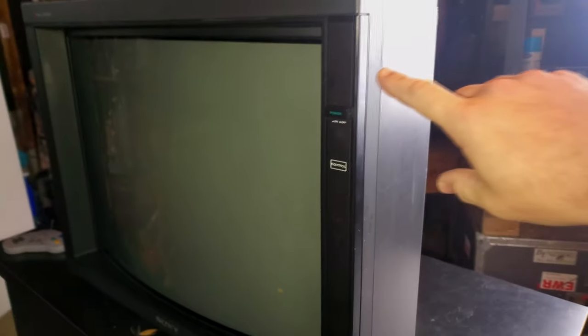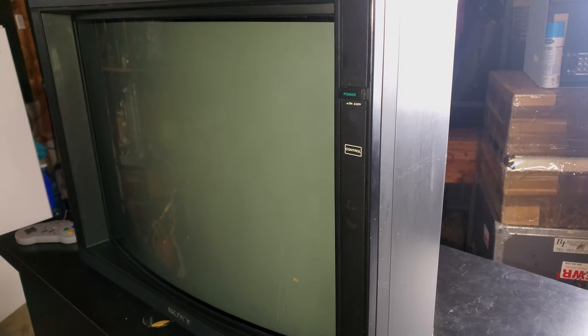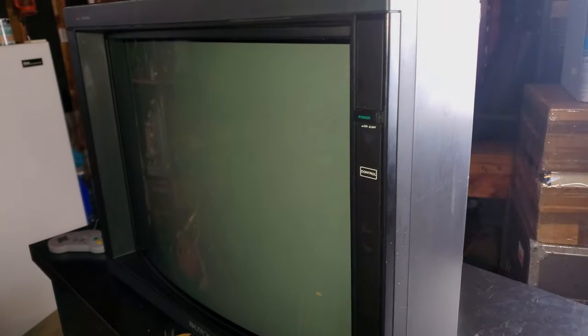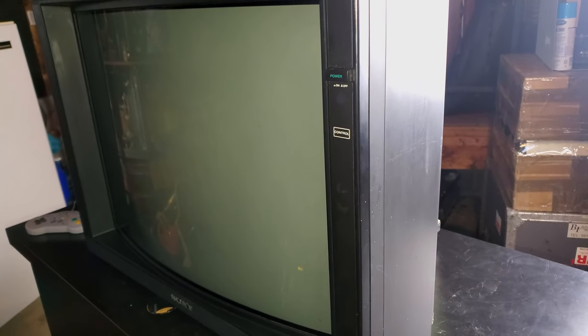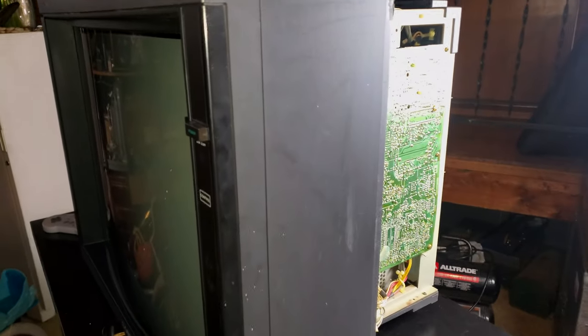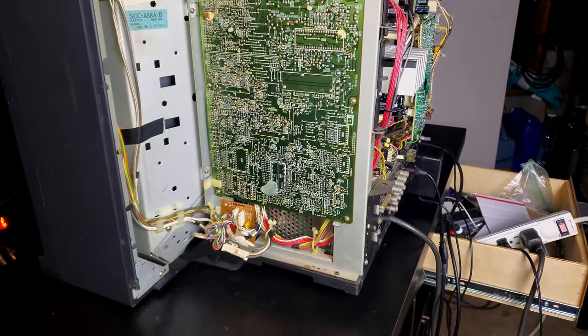The issue on this one is we have random power loss. You turn this on, let it run for a while and it'll just shut off. Then you can kind of wiggle the power button, get it to turn back on, maybe tap the side of it and it'll come back on. Let me show you more on the problem with a demo and hopefully we can figure out what is exactly causing the issue on this big, beautiful 2530.